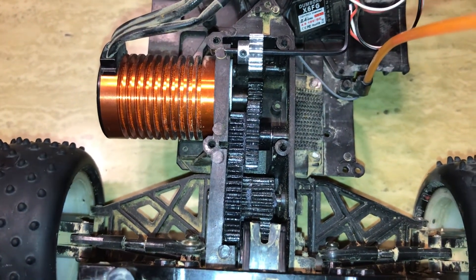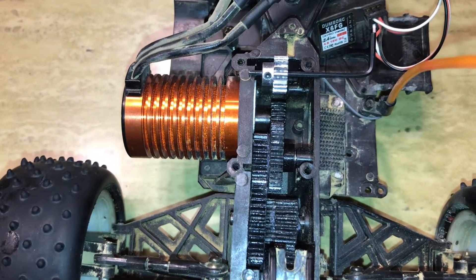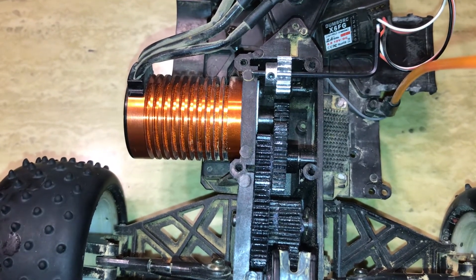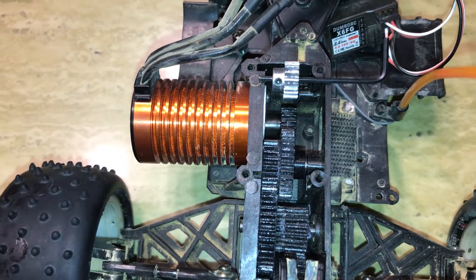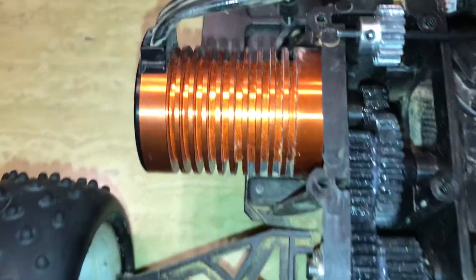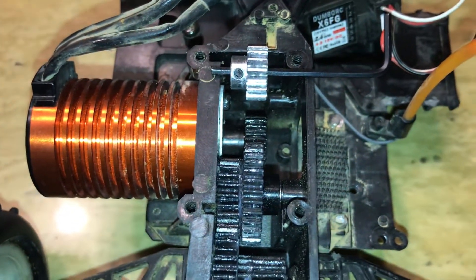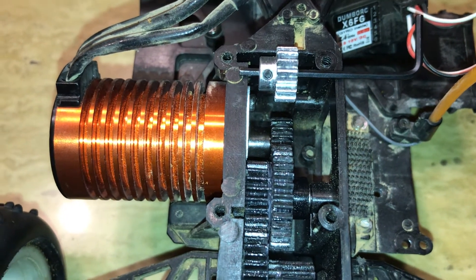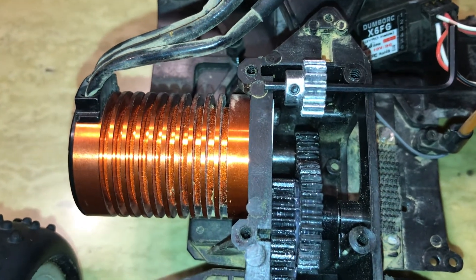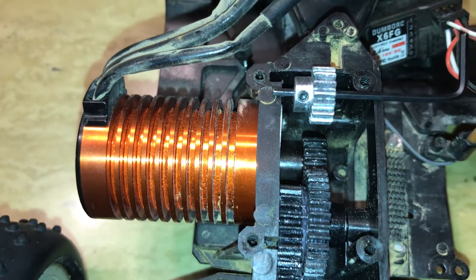I was able to get the 18-tooth pinion gear to fit. I used holes A and D. You can refer back to my previous video, or I'll also put a link in the video description from a post I made in the RC10 forum, the Kyosho part of it. So you can see where A and D is if you don't have the manual. It's actually the original holes — the original pinion is 14 teeth and the idle gear is 36, so you add those teeth up and it's 50. With the setup I have here now, it's a 32-tooth idle gear and an 18-tooth pinion, so the total is again 50.